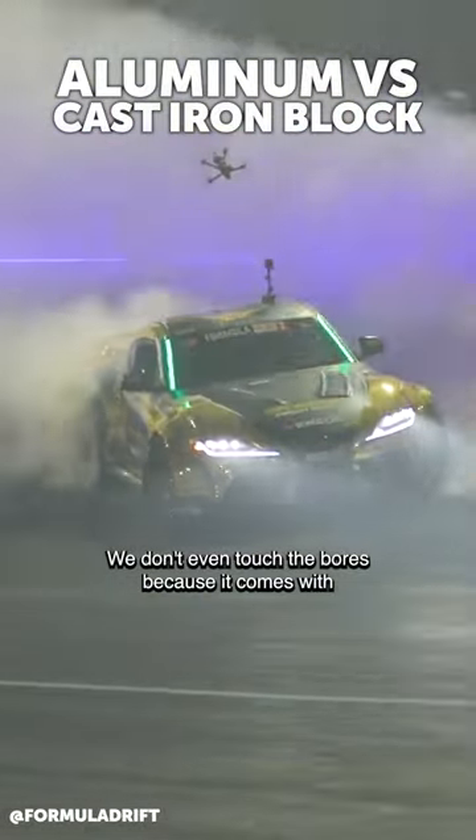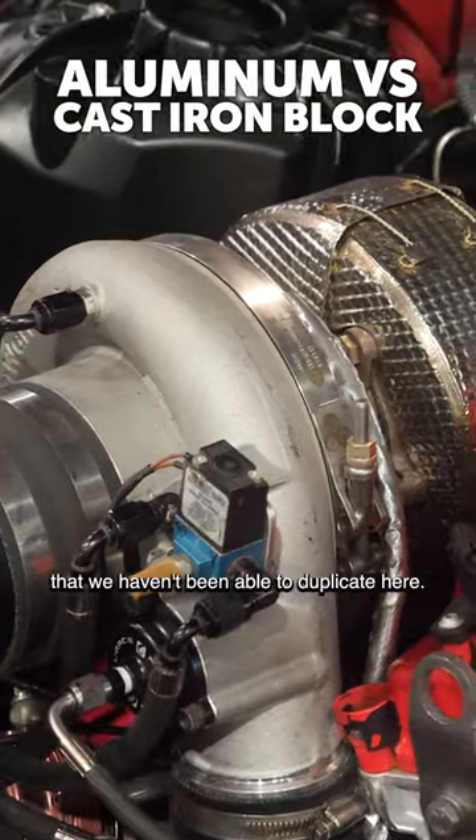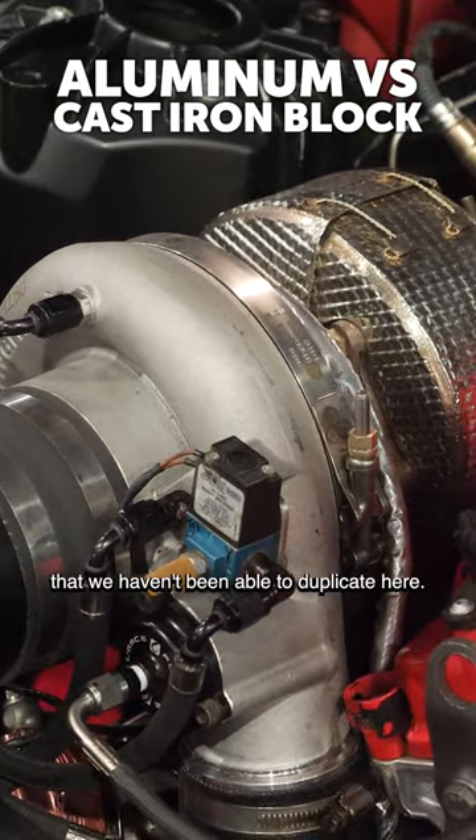We don't even touch the bores because it comes with a plasma sprayed liner on it that we haven't been able to duplicate here.